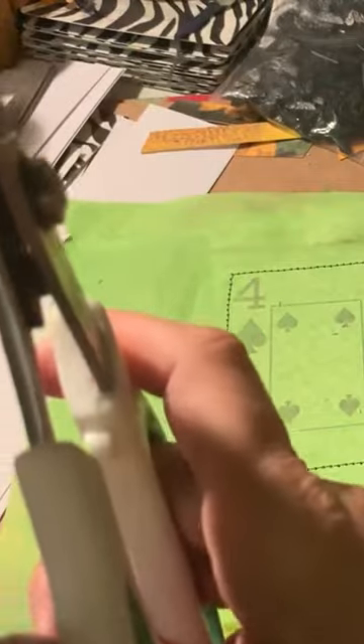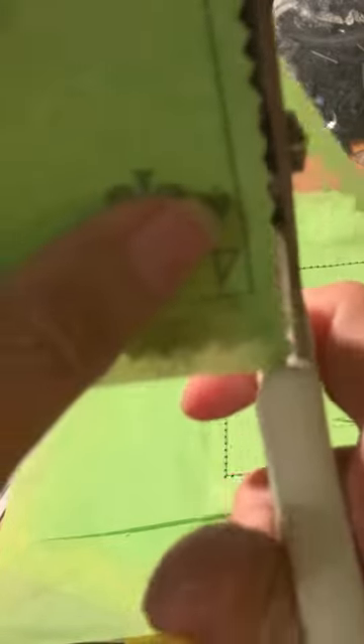We're working on altered playing cards at the moment. What I do is hold this up to the light so I can see where the edge of the card is, and I just clip — you can see the edge of the card — and just pink it all.